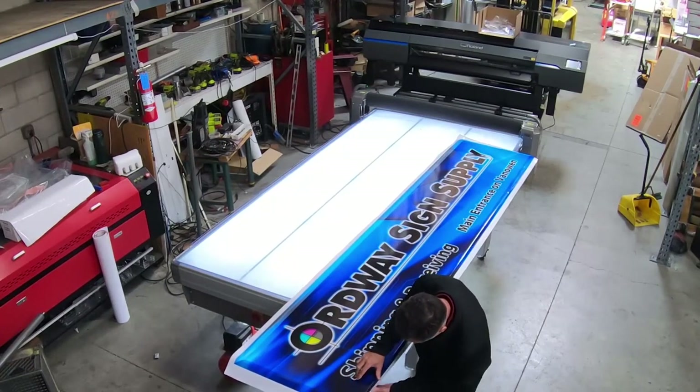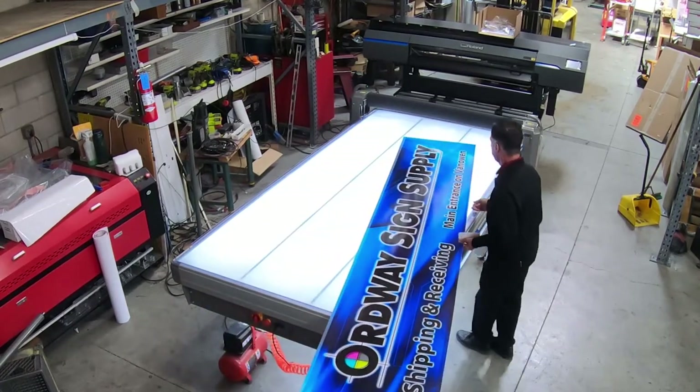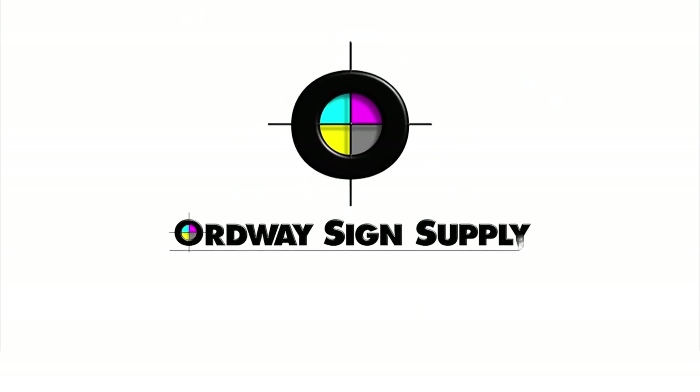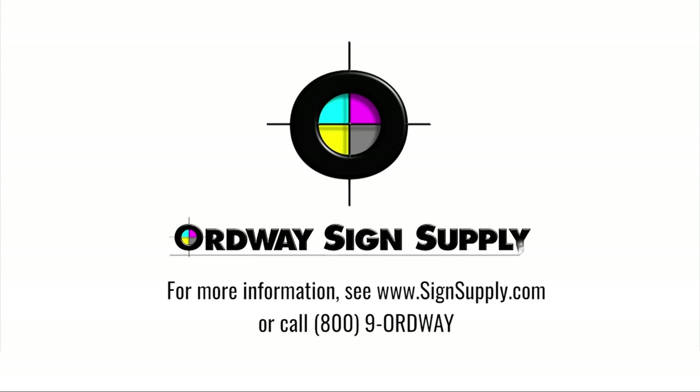Thanks for watching our virtual demo. If you have any questions regarding the Rollover or any digital equipment or supplies, please give us a call at 800-967-3929 or 800-9-Ordway. At Ordway Sign Supply, we measure our success by your success.